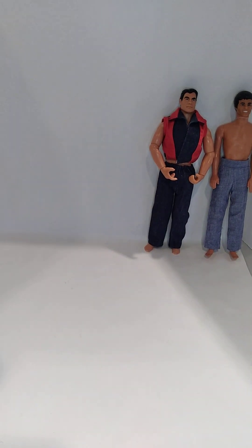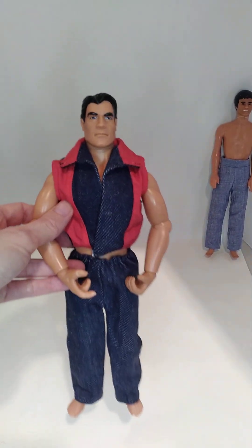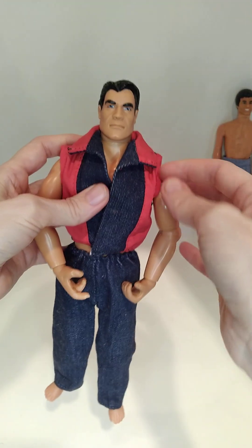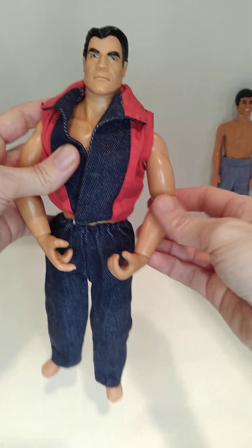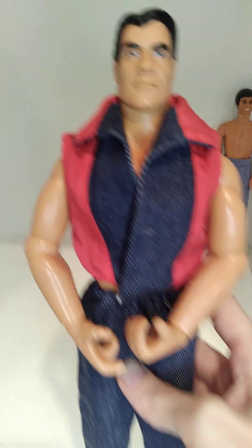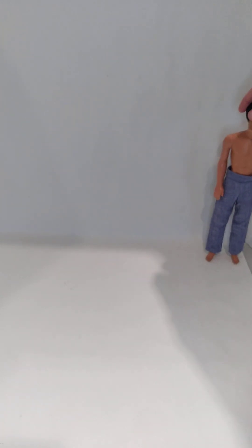I don't know what this guy's name is — he's like from my action hero collection. Dark denim, red cotton, and a dark denim vest. I don't know what we can do with this outfit, but that's the 80s, folks.